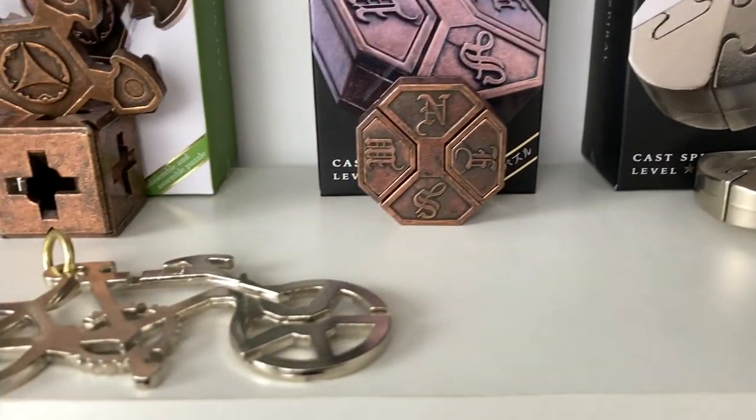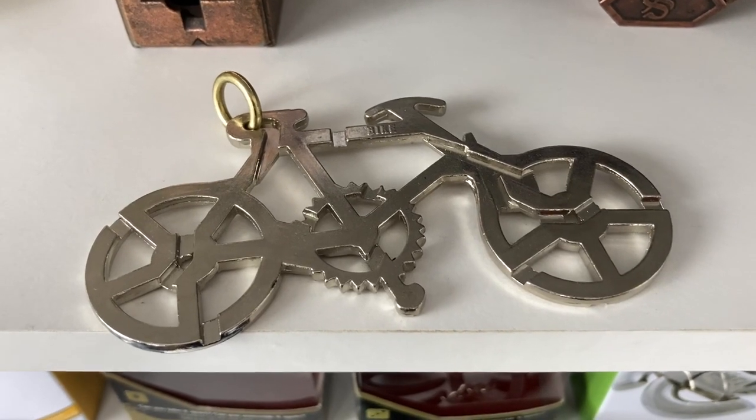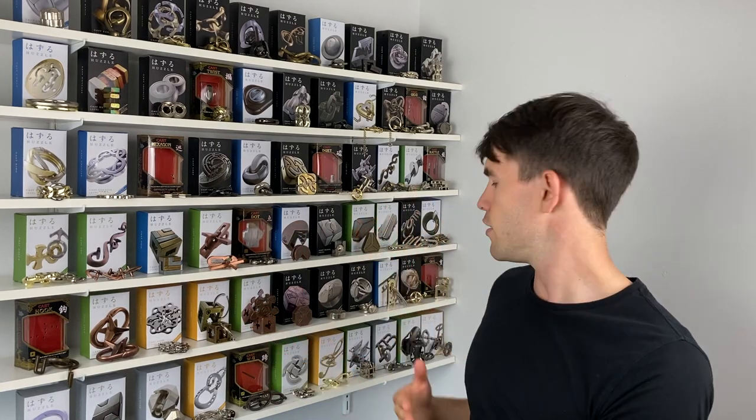Hello, welcome back to the channel. Today we're going to be solving the Hanayama bike puzzle, which is a level one out of a possible six on the Hanayama difficulty scale. We're sort of into the back catalogue now of all the Hanayama puzzles. Everything apart from the WU puzzle is on the little brochures you get with a Hanayama puzzle, whereas the ones we're doing now aren't on that brochure. They all seem to be the lower levels - level ones, twos and threes.